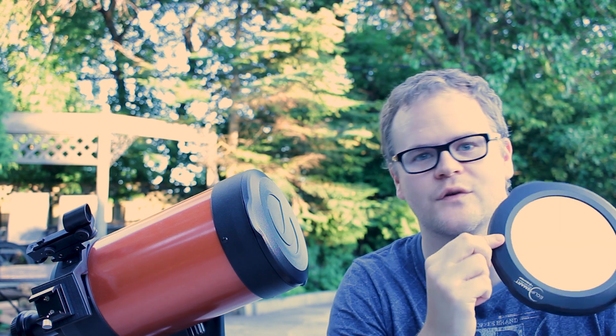I would highly suggest getting one of these filters if you want to look at the sun. I mean, it's kind of a necessity because you can't look at it without it.